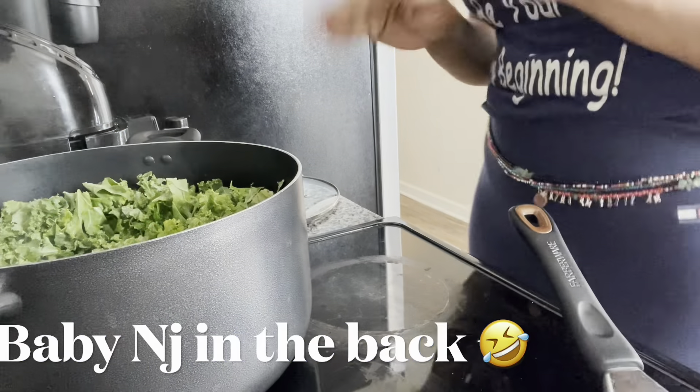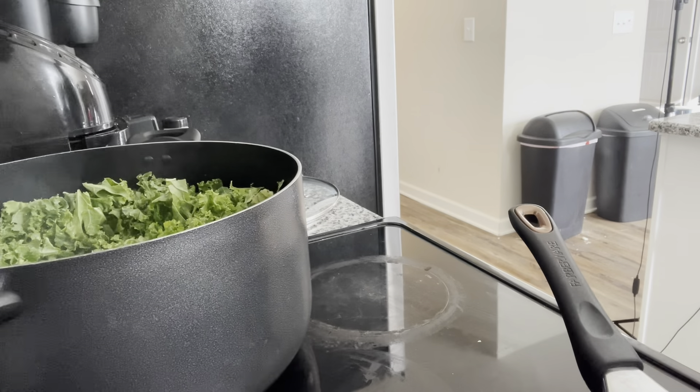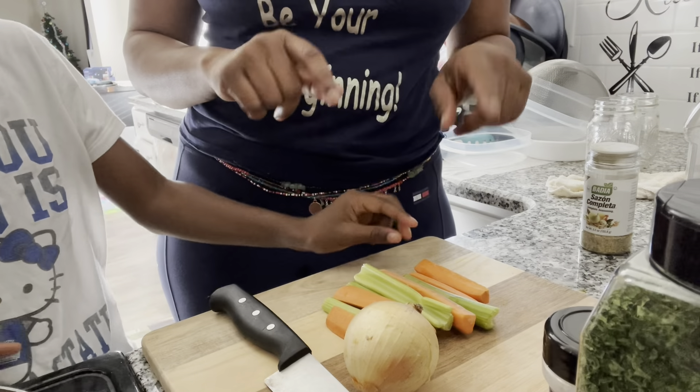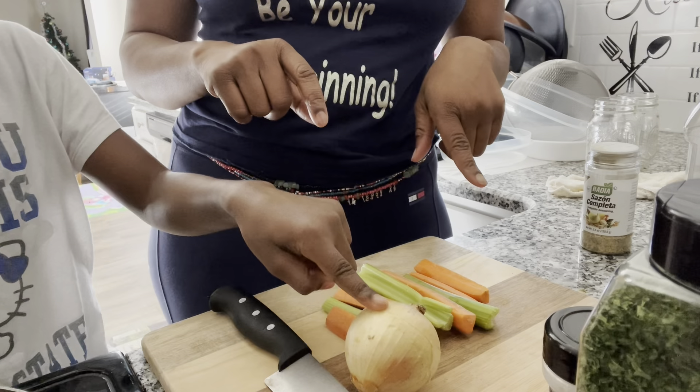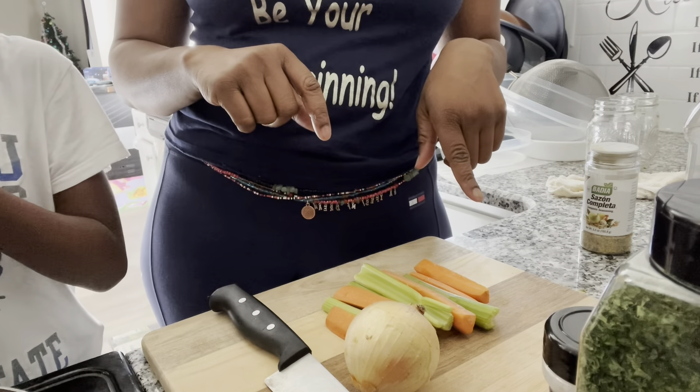Okay you guys, right now we are just heating up our kale. We will be adding our seasonings soon. We are going to use the onion, chop it up, the carrots and celery, chop it up and throw it into the kale greens.